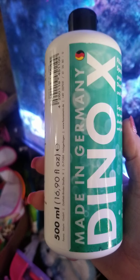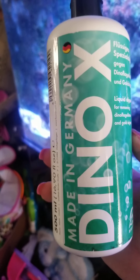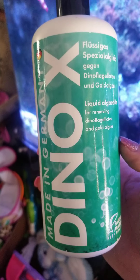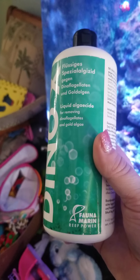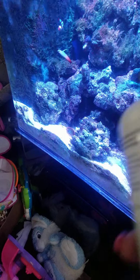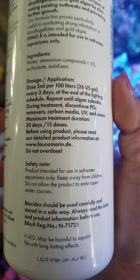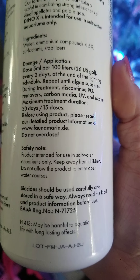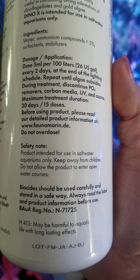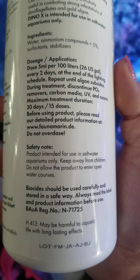I'm using this product to try to get rid of it. I figured, let's do it because that way, if the product works — which it is — I can show you guys that this works. It is Dyno-X Fauna Marine Reef Power. I got the 500 ml bottle because you are supposed to dose 5 ml per 26 gallons, every two days, and repeat until the algae subsides.